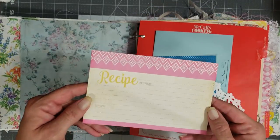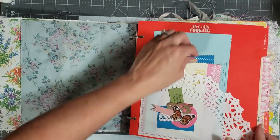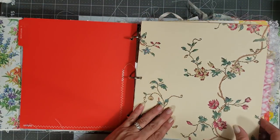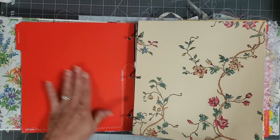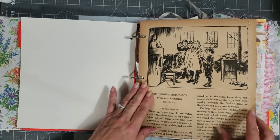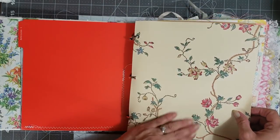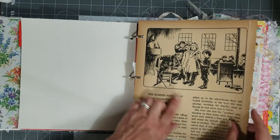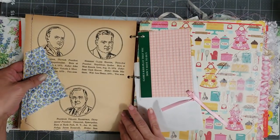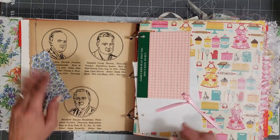Another little journaling card — you can cut this up and use it as a photo mat or to decorate in your book. Then a pretty little recipe card. I didn't do something on all of the dividers because I wanted you to be able to play with it and do with it what you want. This is vintage wallpaper; this is from a really old children's book from the early 1900s.